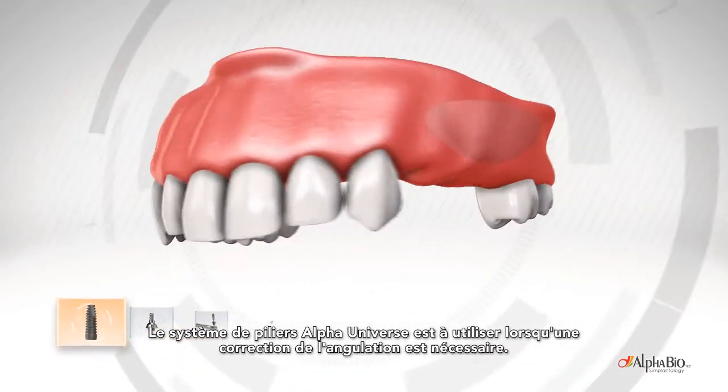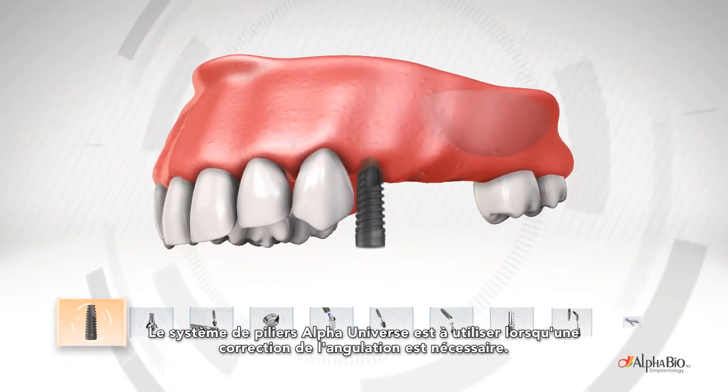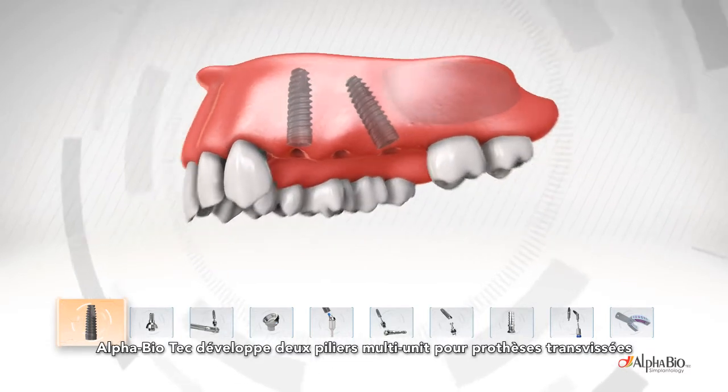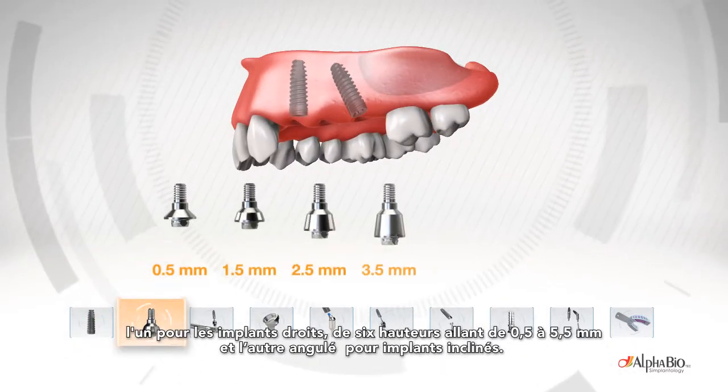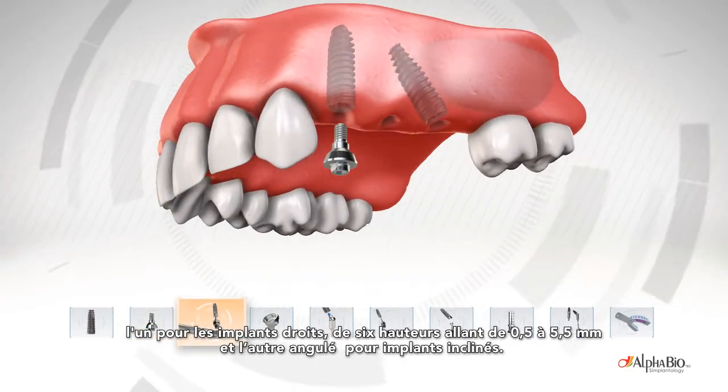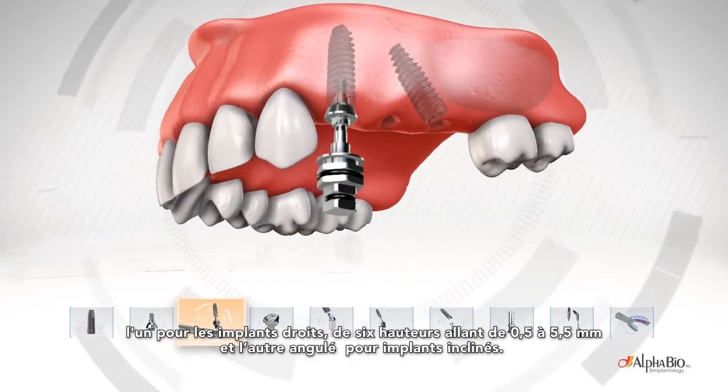The Advanced Screw-Tain line is intended for use where angulation correction is required. Alpha Biotech develops two abutment lines for Screw-Tain prostheses: one for straight implants including six heights ranging from 0.5 to 5.5 mm, and angulated multi-unit abutments for tilted implants.